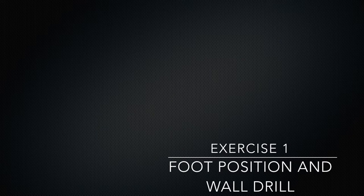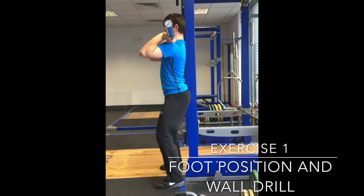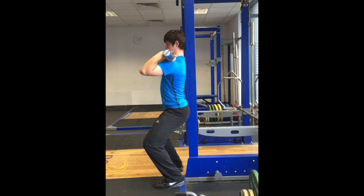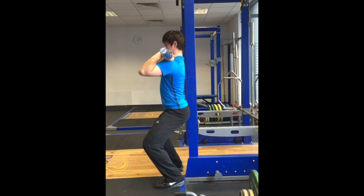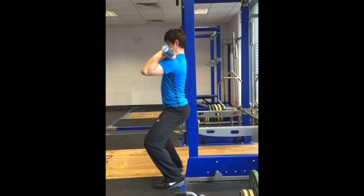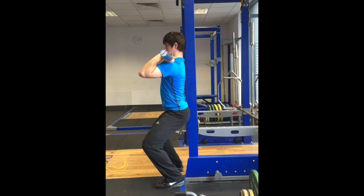For the jerk, the feet should be in the drive position. This is similar to the pulling position as it will vary from athlete to athlete but it is with the weight over the heels. To enter the dip position, the athlete simply bends the knees allowing the hips and shoulders to travel downwards vertically. The feet should remain flat on the floor and the spine in neutral as can be seen here.